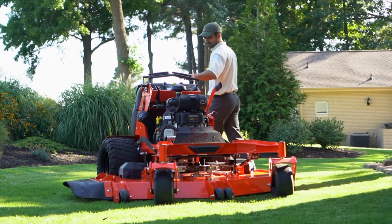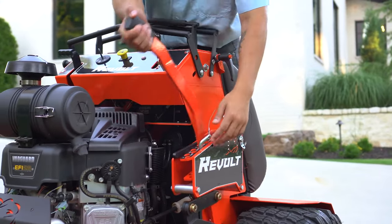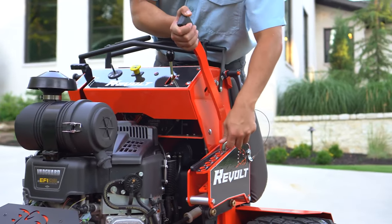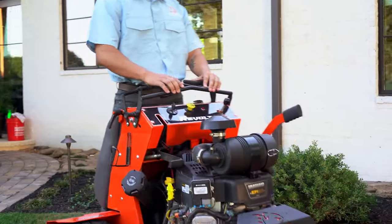The 2023 Revolt was built for more convenience for the operator with features like the new and improved variable deck lift adjustment. With one-touch hand-operated height of cut control, three-position speed control, and an operator-friendly dashboard.